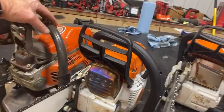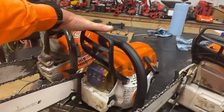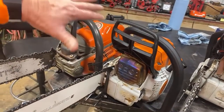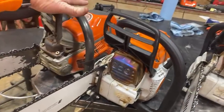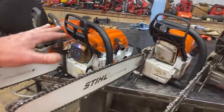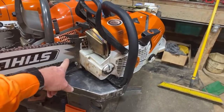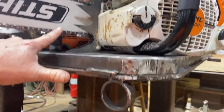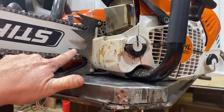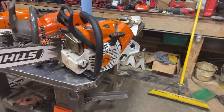And then the last saw is the 550 XP Mark II — this is Screaming Demon right there. These two saws cost the same amount of money. And if I've got a Husqvarna dealer around, I'm going to go with this saw over the 261. I like the 550 a lot better. I'm going to go back and order a set of three spike dogs for the 500 too, because that spike right there doesn't line up with the chain. I like the 500 — I like that saw a lot.